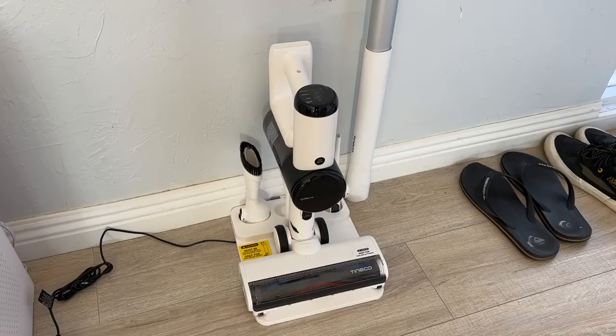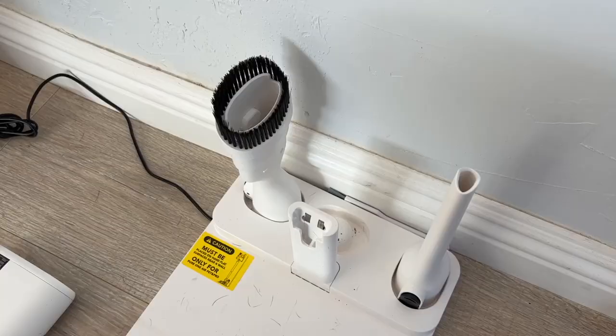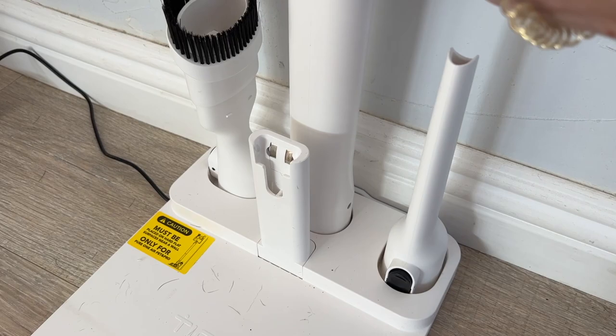The Tyneco Pure One Air Pet's charging base is freestanding, meaning you don't need to worry about wall mounting it, though it does need to be near a plug. It has a small clip where you slide the vacuum into place, which holds it whether you have the stick attachment on or it's handheld. The base is heavy to keep it from tipping or moving when you remove the vacuum, and it charges the battery. There are also holders for the tools and accessories.